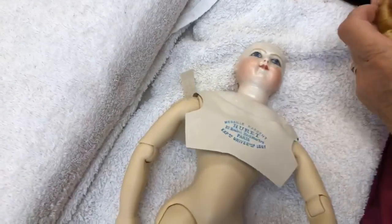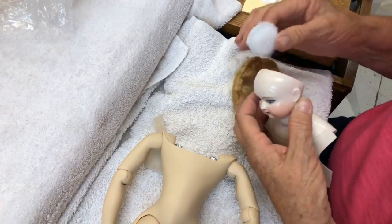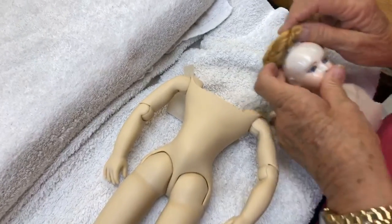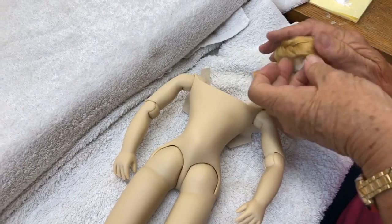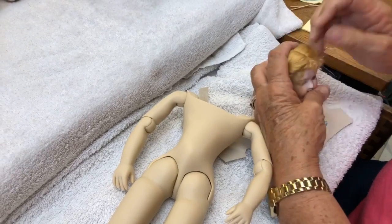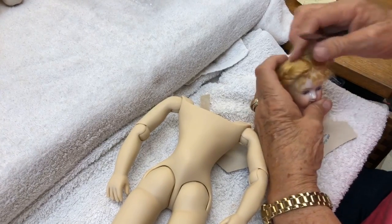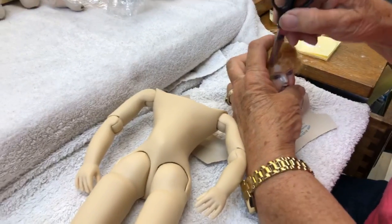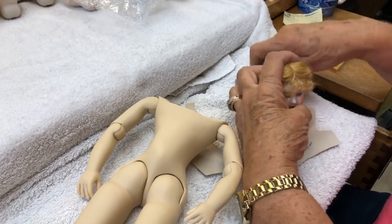Then of course we put the wig on — look at this, it's so good. I'm not going to glue it hard on the doll; I want you to be able to take it off — you might want to change your wig. You can get different colored wigs, or this wig can be ordered in a variety of colors. They will be styled by Linda too before they go out, so she trims them and makes sure they look great. The bangs are a bit long so we need to trim them, but that's what she'll do.